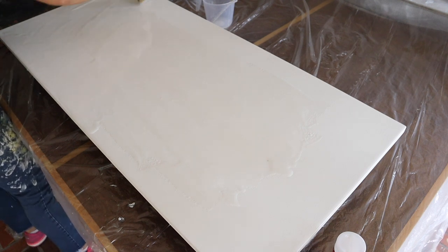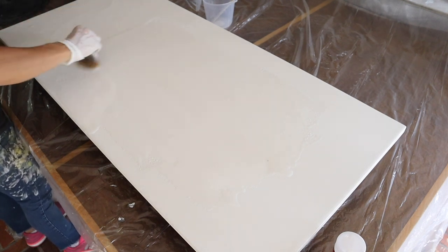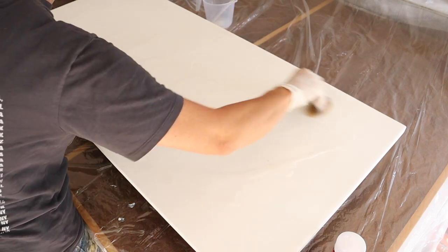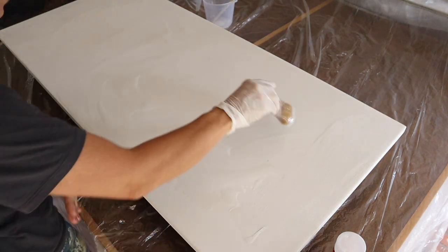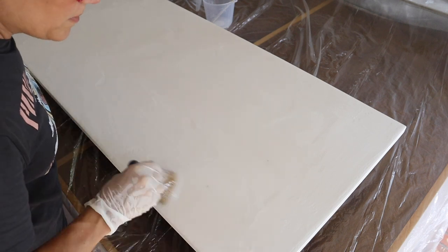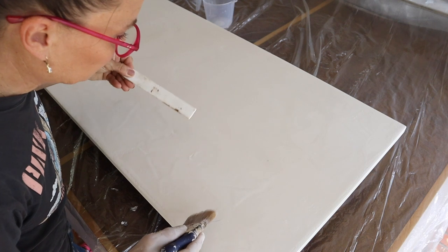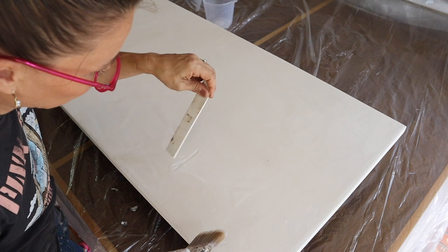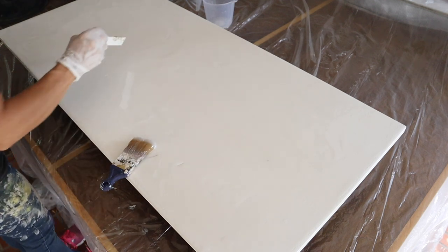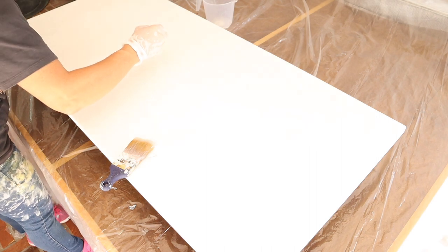I'm going to mix it all the way out to the edges without going over yet. If we let it flow over the edges now, because it's still pretty watery and thin, we'd lose a lot of epoxy to the ground. Once it's set up a little and thicker, it'll cling to the sides better and give a thicker coat on the vertical surface. This is a pretty thin first coat, but that's okay — the thicker you apply epoxy, the more it yellows, and yellowing is unavoidable no matter the brand. Use a brand new brush; as you can see, I'm having to pick bits off my brush.